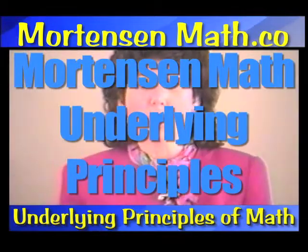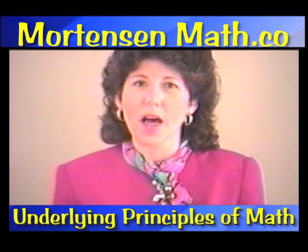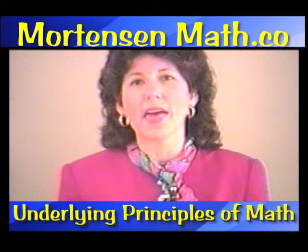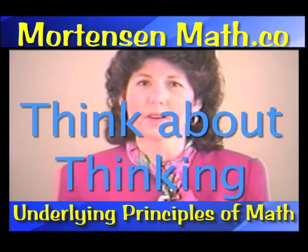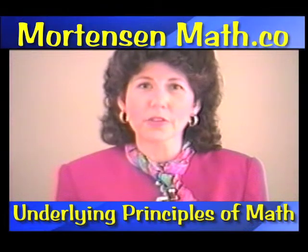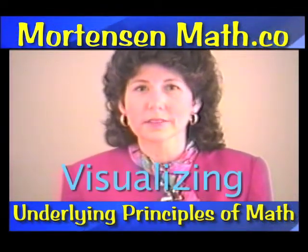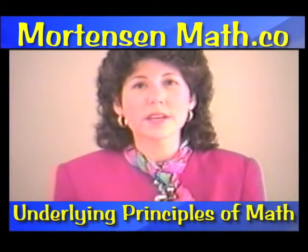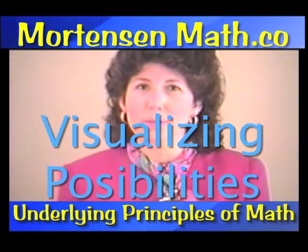Before we start working with the manipulatives, I want to discuss a few basic ideas that are underlying principles for Mortensen Math. I want you to take a moment and think about thinking — what does that involve? It involves imagining, it involves visualizing. Take some time and look up the definition of thinking. One definition I found was visualizing possibilities.